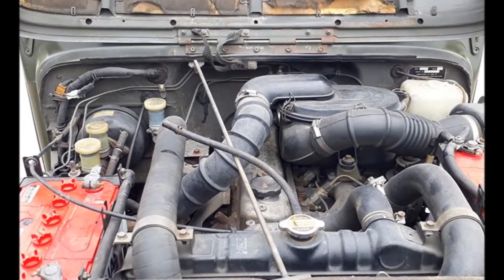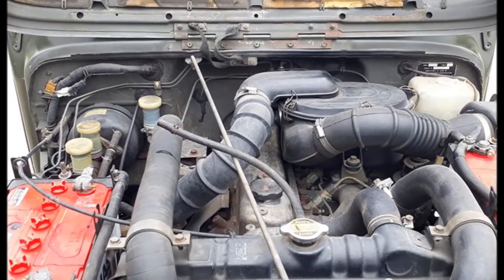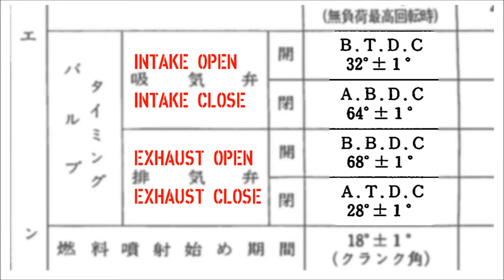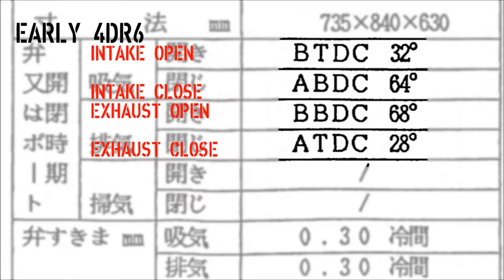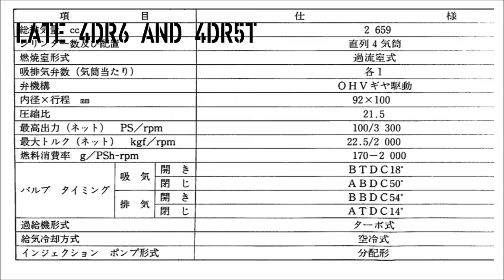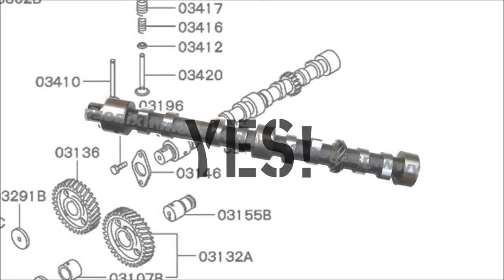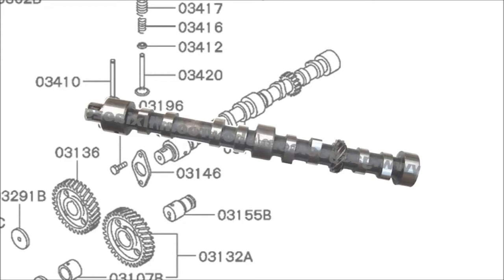Actually, yes. The early 4DR6 engine actually uses the exact same camshaft as the naturally aspirated 4DR5 — the exact same part. During the production of the 4DR6, they changed the cam specs to the shorter duration and made some other changes, most likely in an effort to reduce emissions. And that is the same camshaft that's used in the 4DR5T turbo unit. The longer duration cam, used in the early 4DR6, worked just fine in the turbo application, so it will work just fine for a turbo 4DR5.